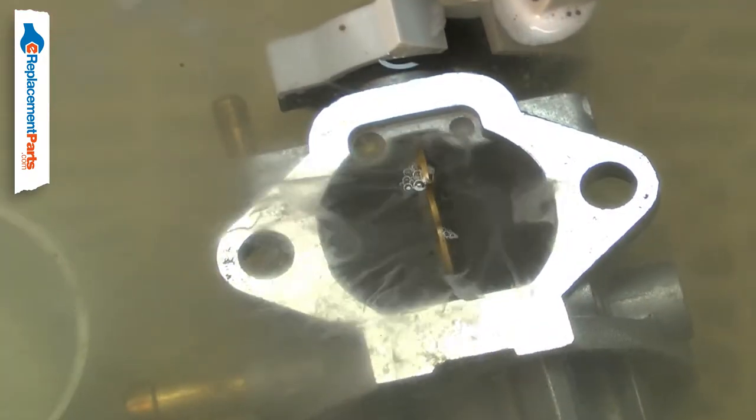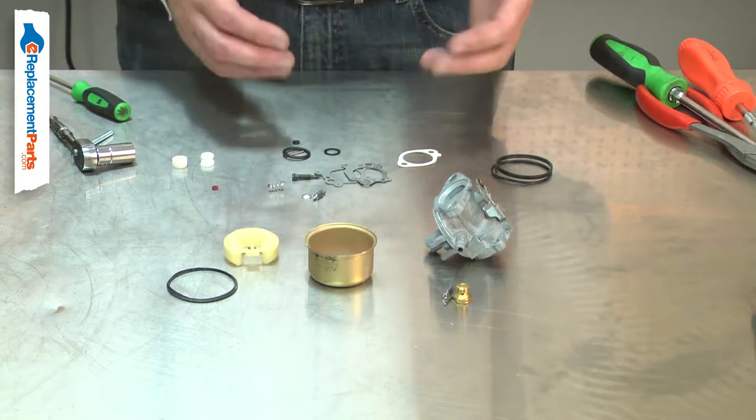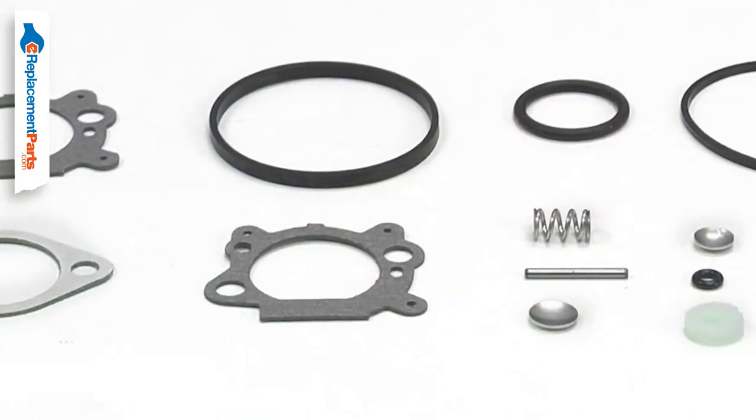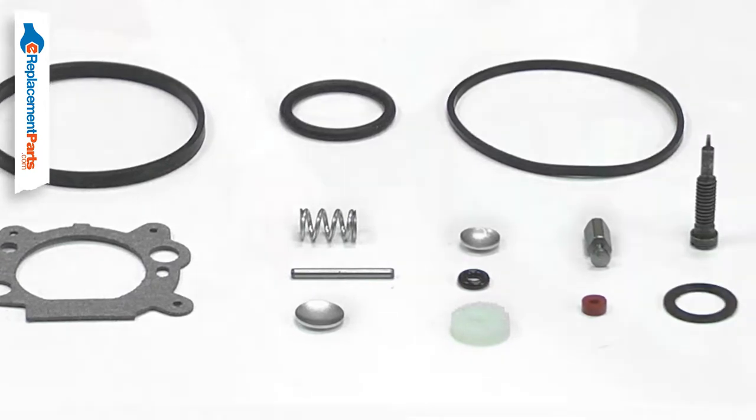The carburetor can be plugged by debris or corrosion. When this occurs, you will need to disassemble the carburetor and carefully clean it. The kit includes the parts of the carburetor that require maintenance or that might be damaged during disassembly.